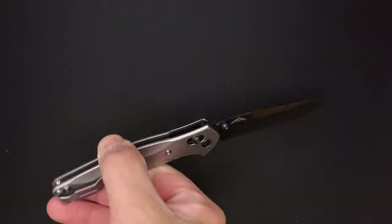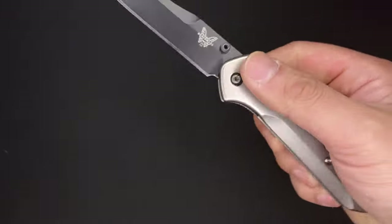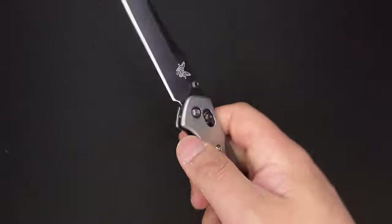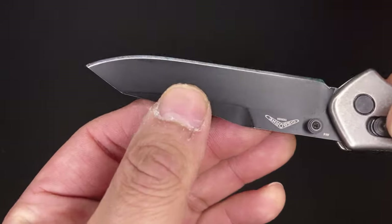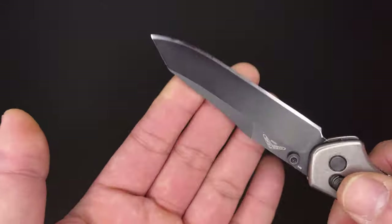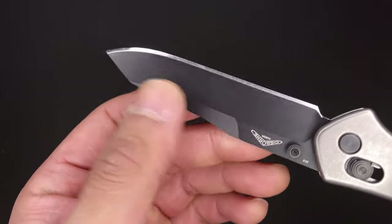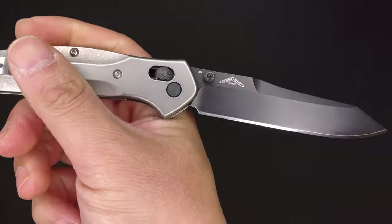This is regarded in the community as a very hard-use worker's knife, and you can definitely see why just from the blade geometry. This is a very, very stout, very sturdy piece of steel, and M4 blade steel just reinforces that.